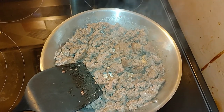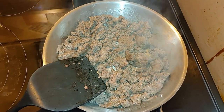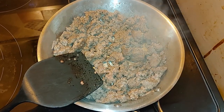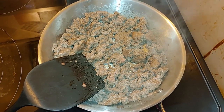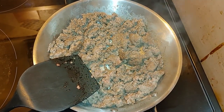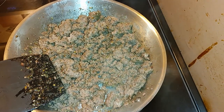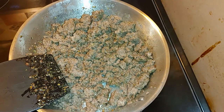I'm using lean beef and pork as my meat. Just before it's fully cooked, we're going to add two tablespoons of Italiano spice and mix it up. I've mixed in my two tablespoons of Italiano spice.